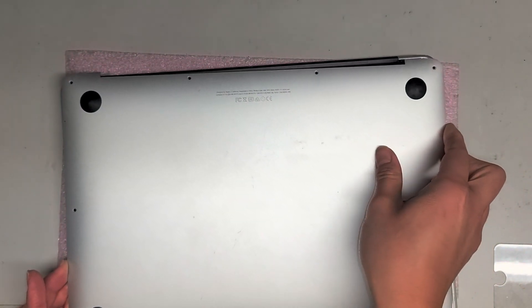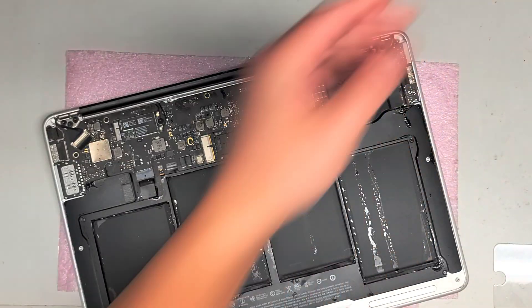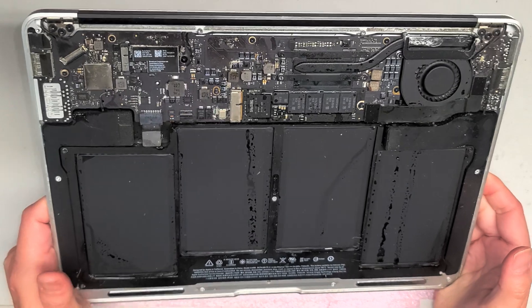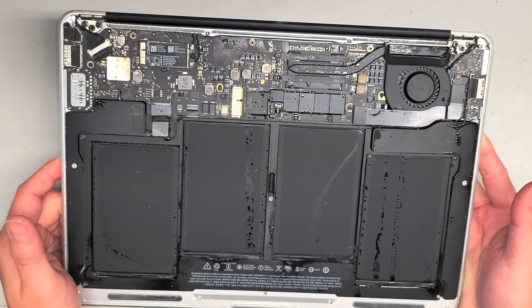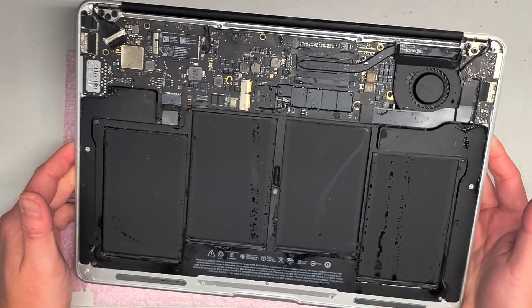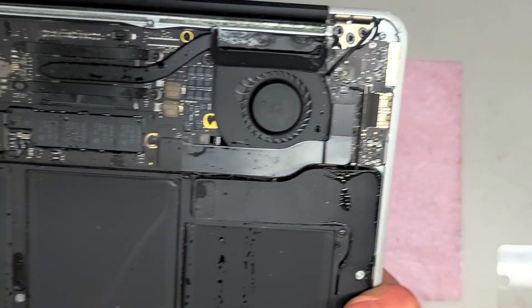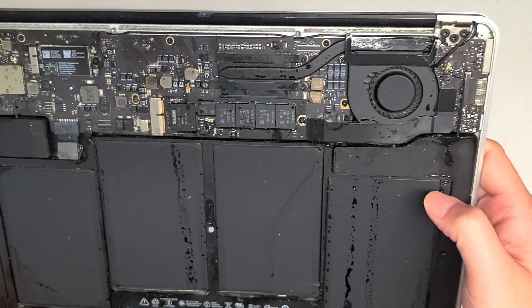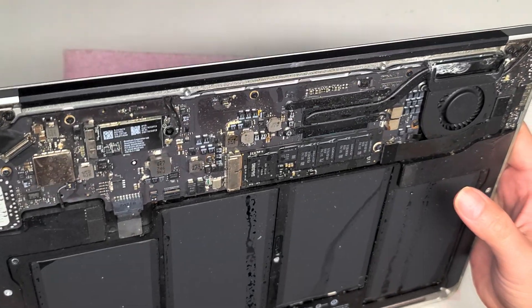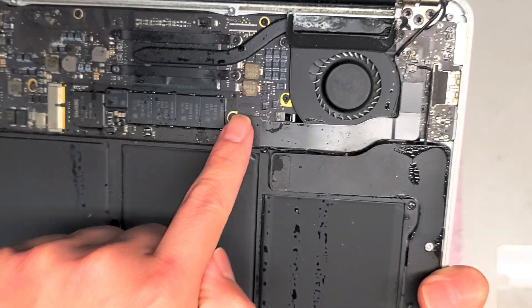I'm gonna try and get it off. There we go. So, the battery looks completely destroyed. They said it still turns on. I'm going to have to contact them and let them know that this entire thing is going to need to be cleaned out — it looks really bad. There's some green stuff here, the battery has liquid all over it, and since this is a really old spill it's already dried up, but there's stuff all over here.